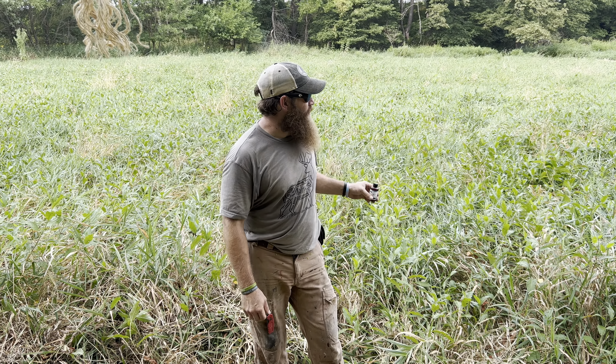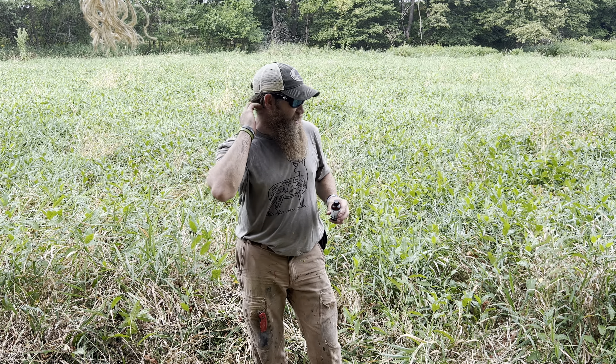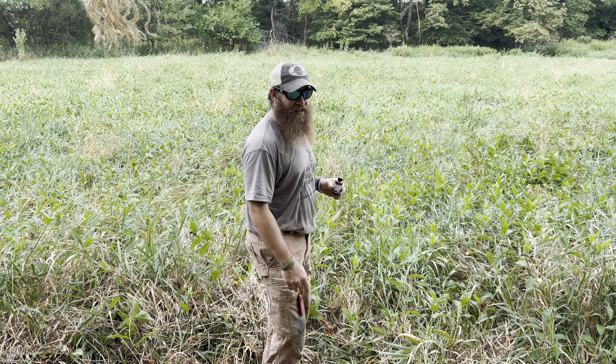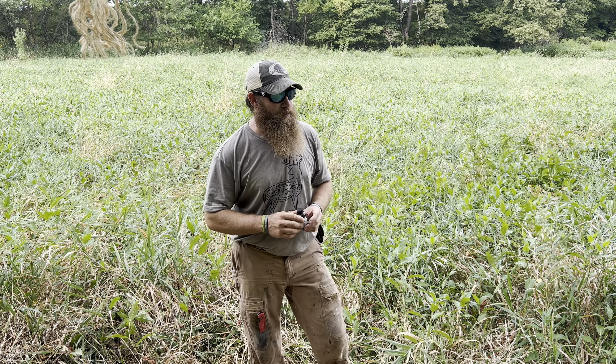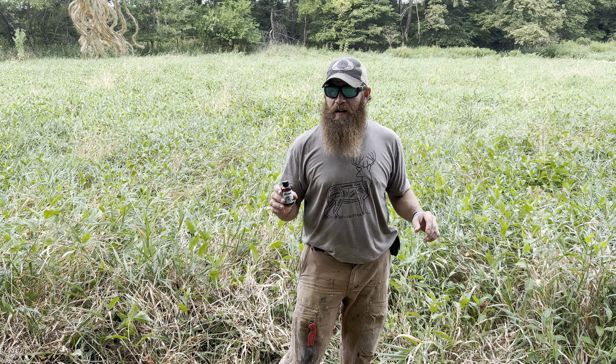A buddy of mine and I mowed a few paths in this area that we were gonna food plot, but it just didn't turn out the way that we had hoped — we underestimated it basically. So I'm going around the spots that we mowed making mock scrapes.